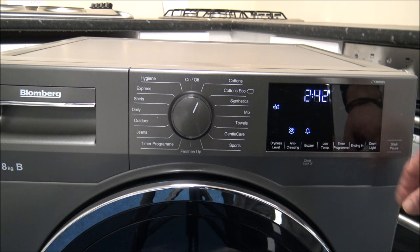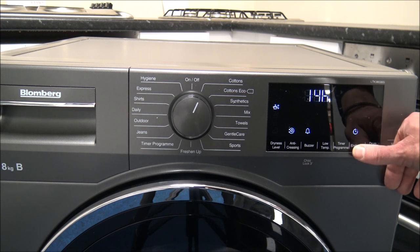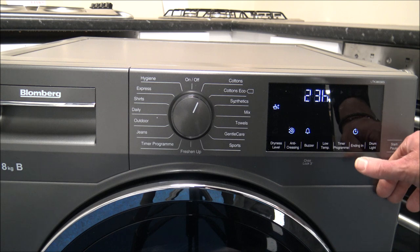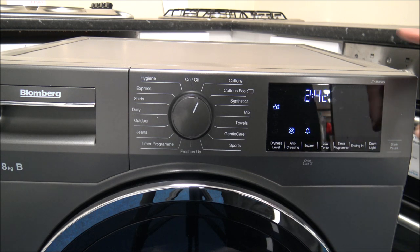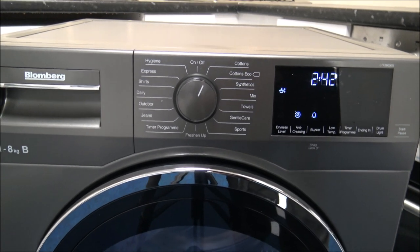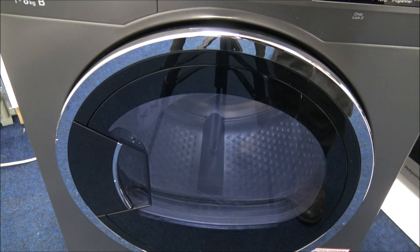The timer program I've already covered. The time delay option lets you delay the start of the program - really good if you've got Economy 7 with cheap electricity during the night. You can delay it for up to 24 hours, then it just reverts back to the standard program time. You've also got a drum light that you can switch on or off, with start and pause on the right hand side.